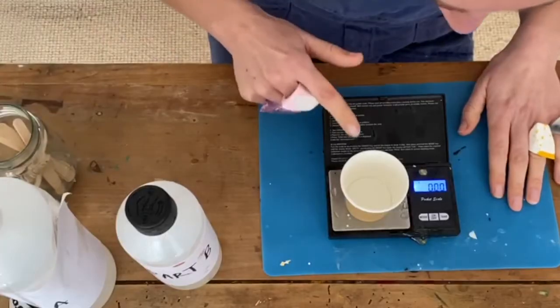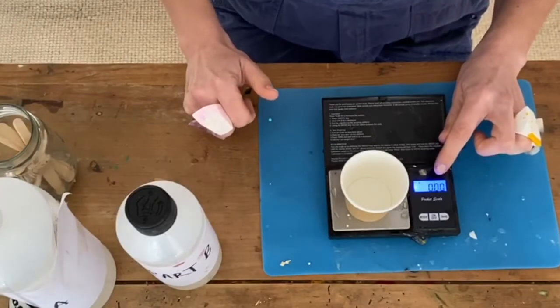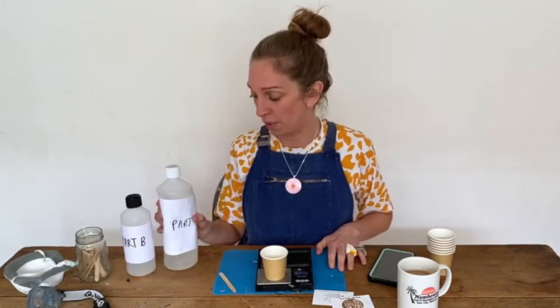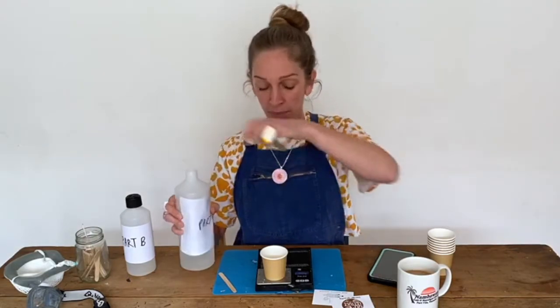Pop your cup on and make sure your scales are showing zero. Start with part A — you need two parts part A, one part part B.